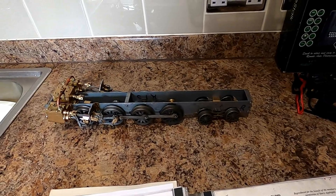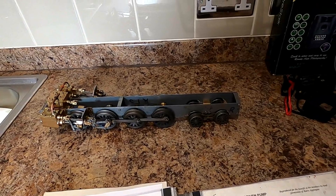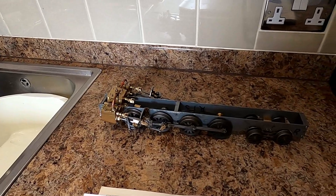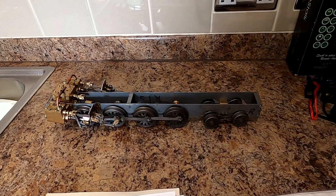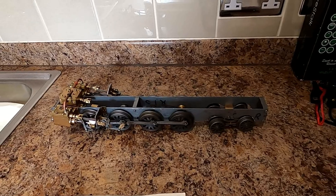This is the continuing saga of me trying to complete my unfinished freelance three-cylinder garden railway locomotive. Candidly, I've lost enthusiasm for this build, but it's got to be done.